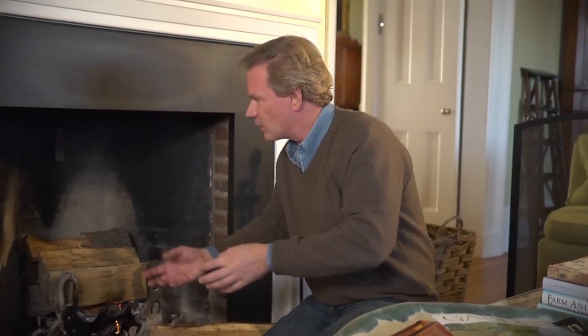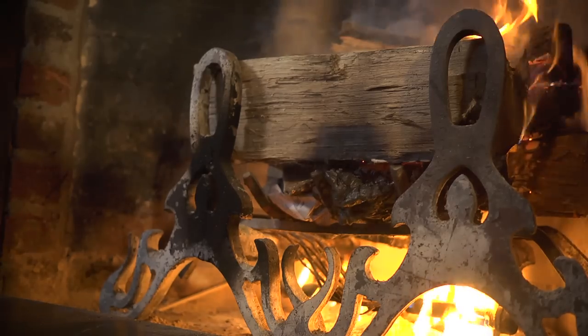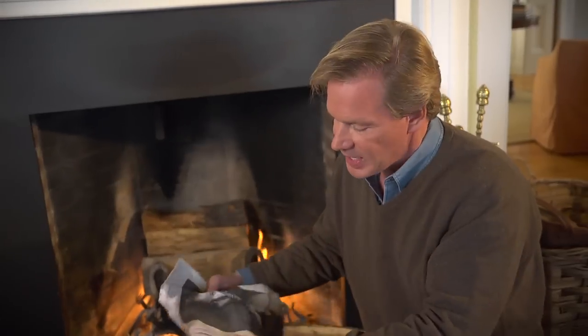Now if you find that you're not drawing enough air up through the chimney, just go across the room and crack a window just a little bit — it'll help pull the air through and go right up the chimney. As you can see, it's really moving along nicely. One last tip: don't use a lot of newspaper. Newspaper when it burns is really smoky, so if you add a lot of paper, it's just going to fill the room with smoke.